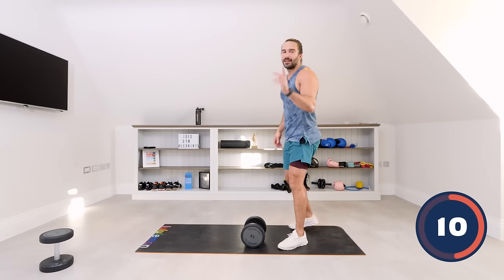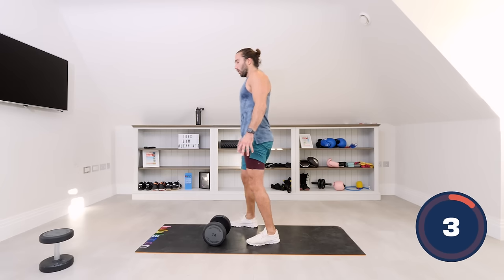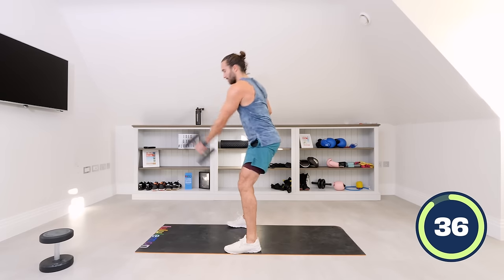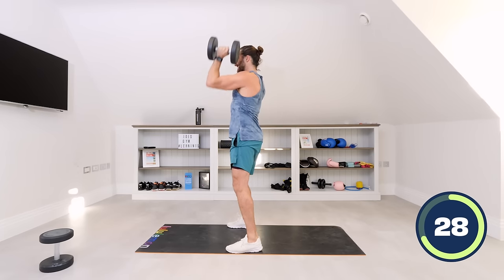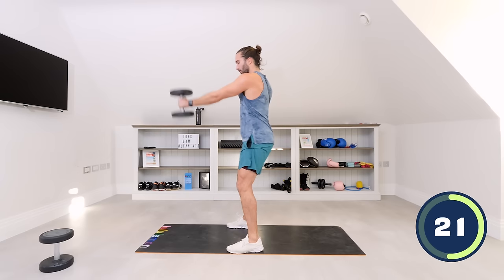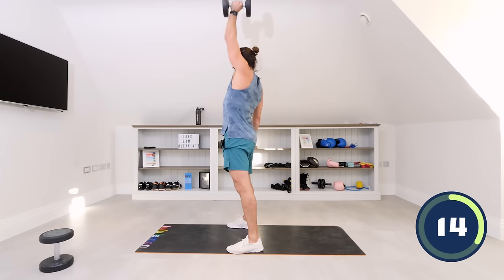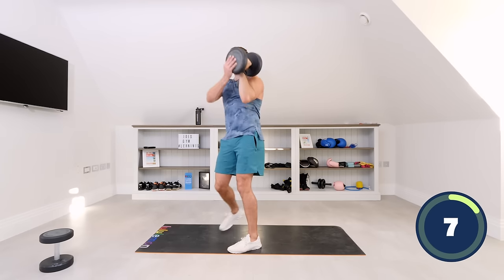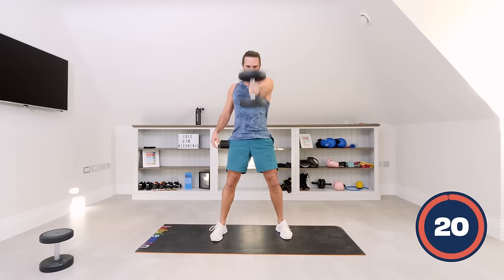Same again, left side. Finish that final set of bicycle crunches to finish. Here we go — five swings: one, swing from the hips, two, three, four, five — come up, press: one, two, three, four, five. Repeat: one, two, three, four, five — come up, one, two, three, four, five. Last set of swings: five, four, three, two, and one. Brilliant — hardest one out of the way.